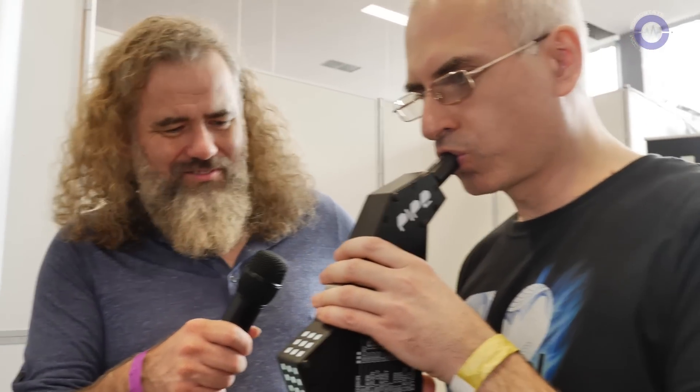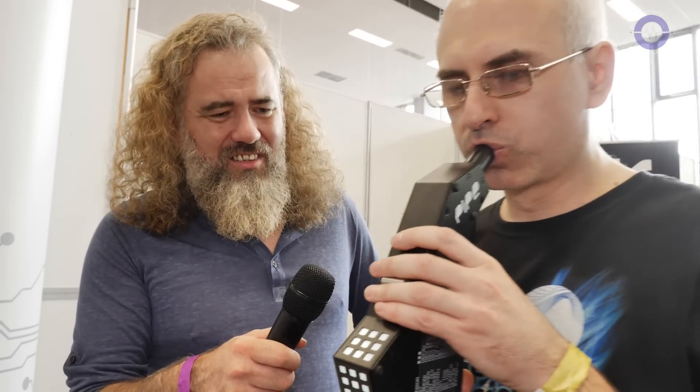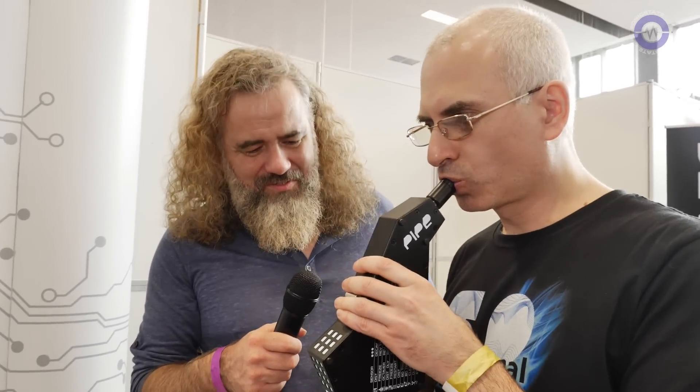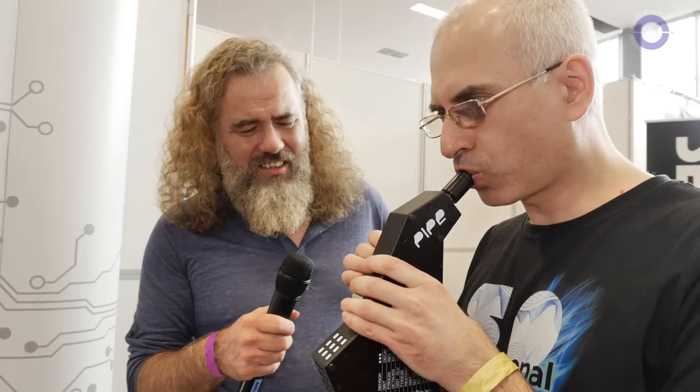It's much more than just a controller — it preserves a lot of your live vocal performance. For example, let's use a usual kick. I will show you. Everything in it is very flexible. It's not just triggering of something; it's catching a lot of parameters of your real voice sounds. That's the idea.